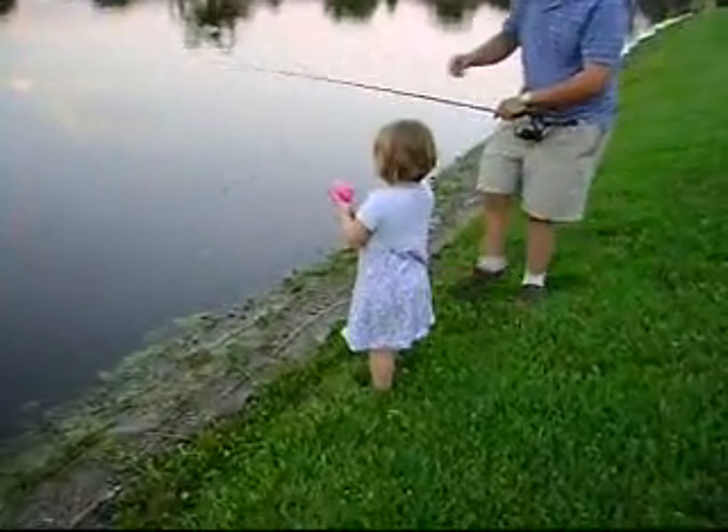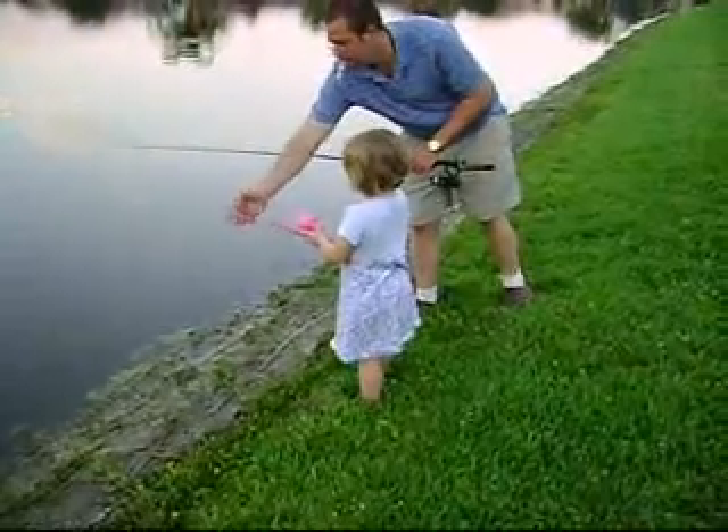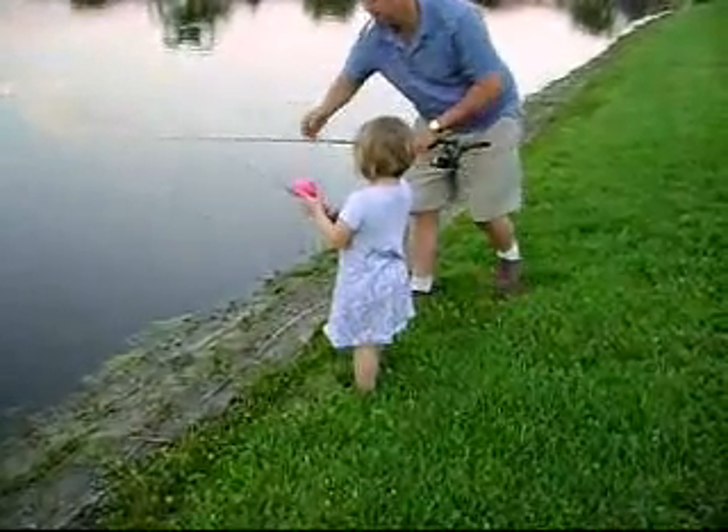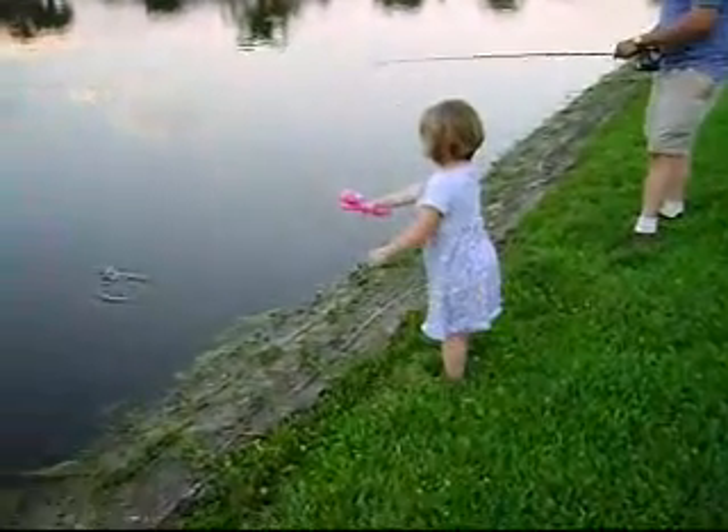Hold on, baby. Okay, that's good. It's wrapped around. You can't let it get wrapped around. There you go. Hold the button. Throw it and let go. Let go of the button when you cast it. There you go.